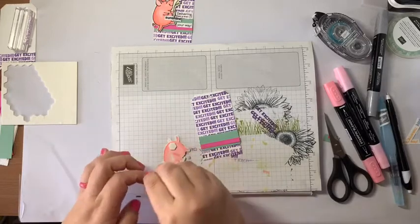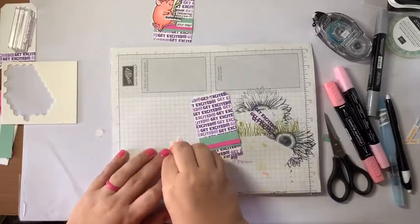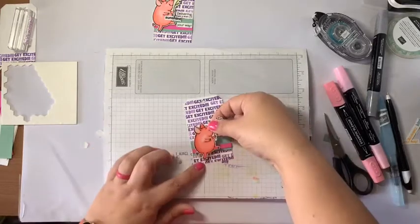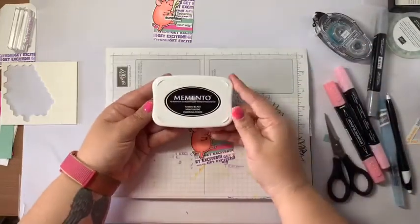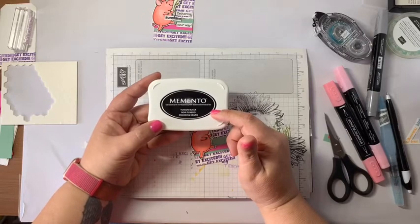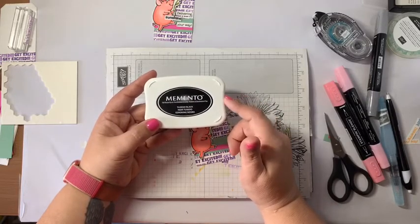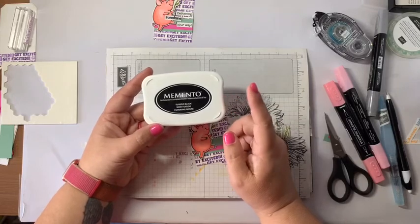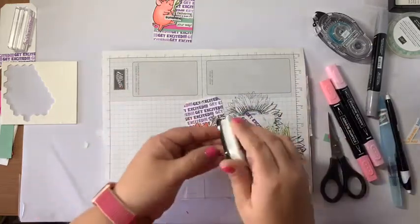On the original one I stamped with that same 'Delivering Sunshine Your Way' sentiment, but I did it in Memento Black. One thing I didn't mention when I was coloring is what ink to use so that the Blends didn't ruin the ink or cause it to run. This is Memento ink — this is what you want to use when you stamp something that you're going to color with Blends. This ink is a dye-based ink, which means it's water-based, which means the alcohol in the Blends won't make the ink run. If you use something like Stazon, that's an alcohol-based or solvent-based ink and it will run with your Blends.